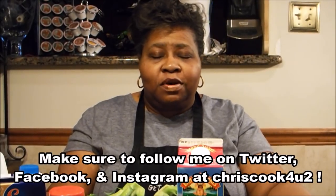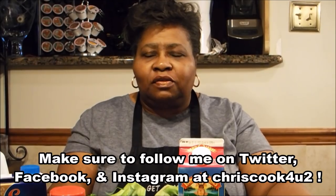Hi, welcome to Criss Cook for YouTube. As you know, we're still in our winter months, so I have a great soup that I think you're truly going to enjoy that I'm going to be preparing today. It's called Broccoli Cheddar Cheese Soup, and here are the ingredients for what I think is a very delicious soup.